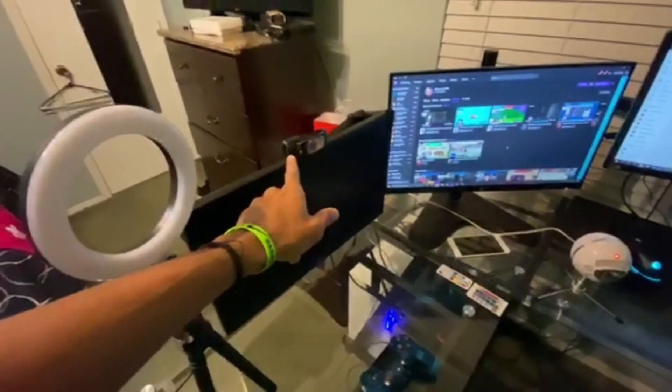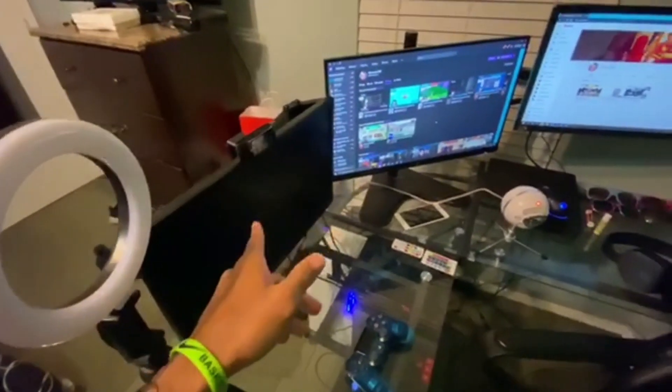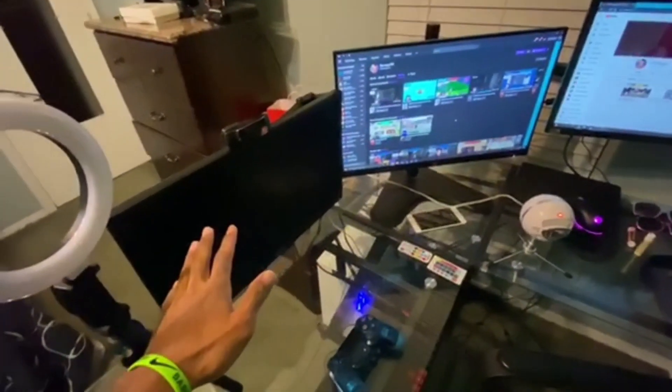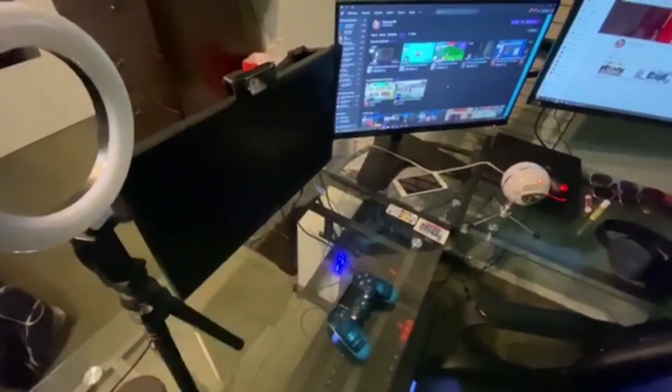The monitor is an ASUS — paid about $100 for it, nothing too much. The camera is a Logitech C922 — really great quality. I've been using it for about a month and a half and I really love it. It's a budget camera, you can always upgrade, but it does a really good job for me.